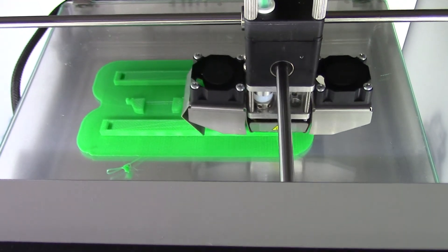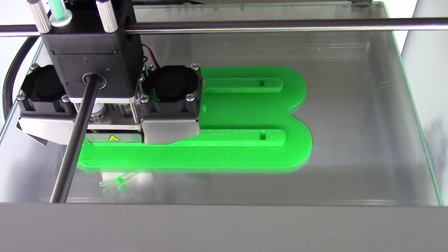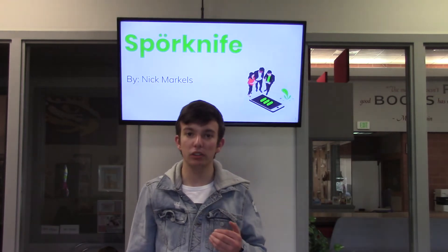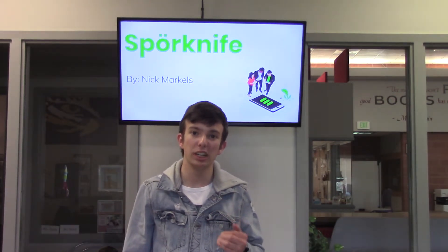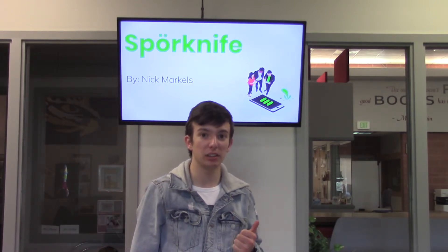I hope to continue to improve and refine my design many times before I finally decide to go into production of Sporkknife. My goal is to run Sporkknife on a business-to-business model, selling directly to major companies that use plastic utensils.